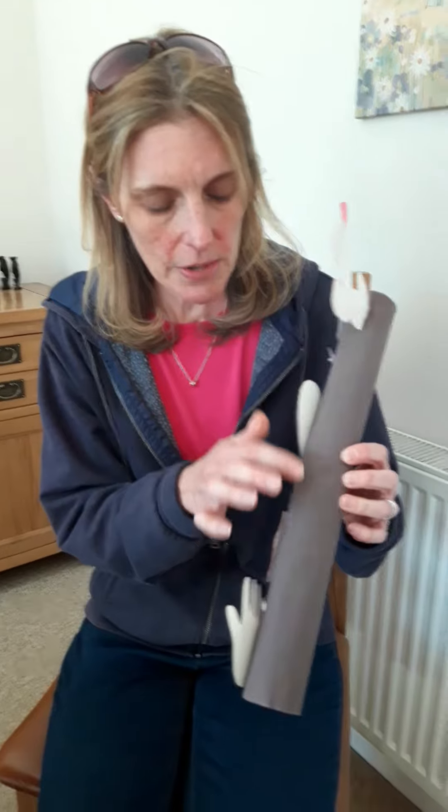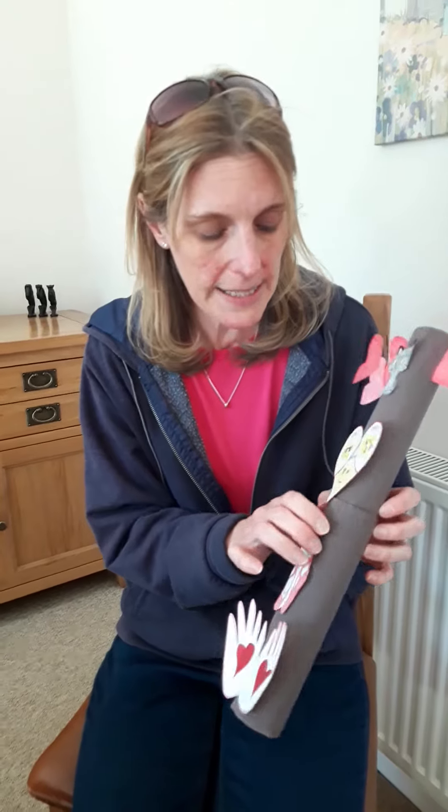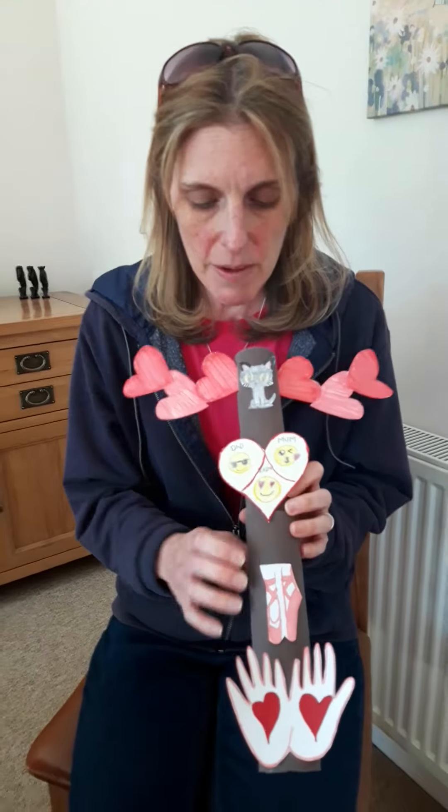These are two kitchen roll tubes and we've just painted ours. You can just colour them if you haven't got any paints. And then we've decorated it with things that are important.